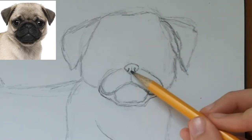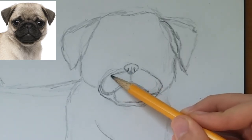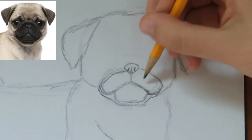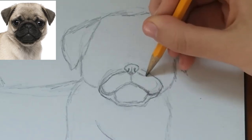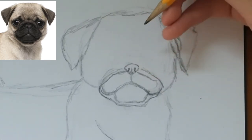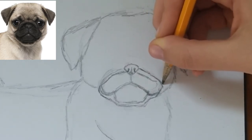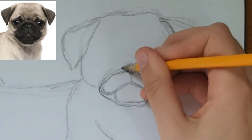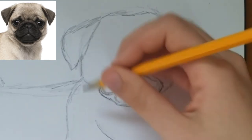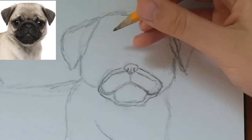Now what we're going to do is where this thing starts, we're going to draw a line that goes like this, and then on the other side as well. It's really dark black in the picture so I'm not sure if you can see it, and then these are those lines. The picture will be linked in the description by the way, so you can see it and follow along.